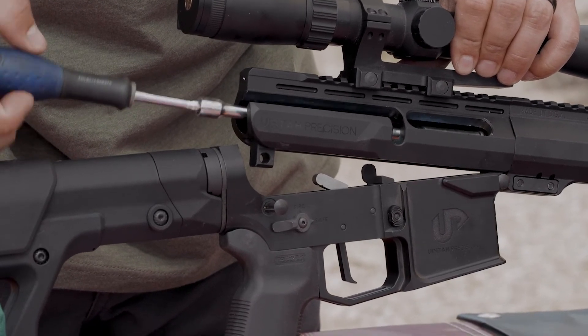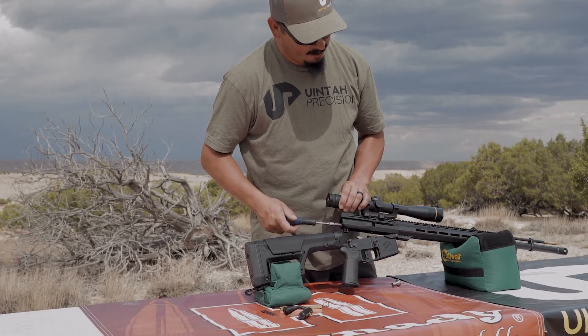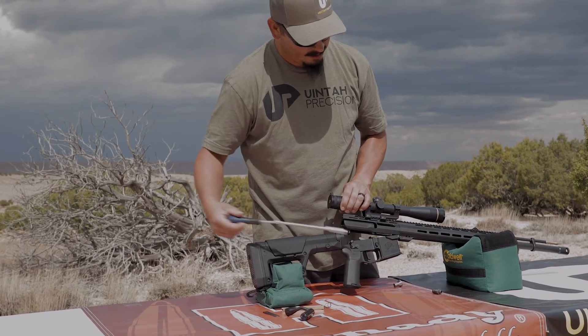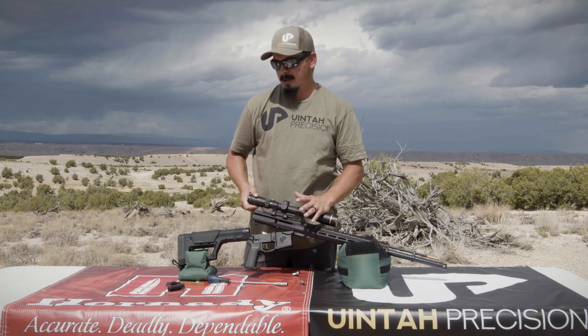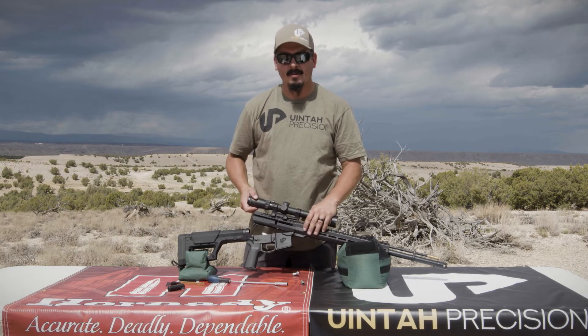Like pretty much every other muzzleloader on the market, you pull the breech plug out and then you clean it just like you would a regular muzzleloader. If you're using the Blackhorn 209 substitute powder, which is what we recommend, just any rifle solvent will work.